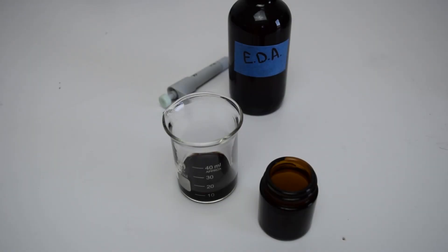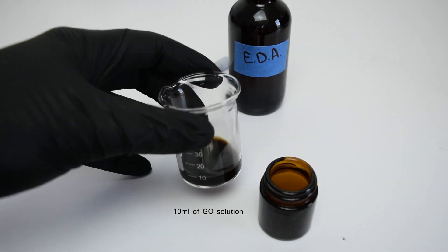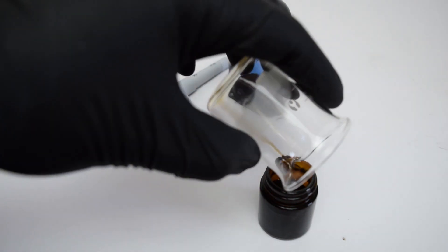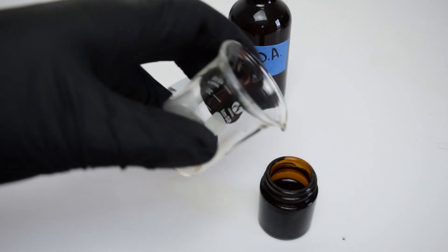Next, add the graphene oxide solution to your containers, filling them up as much as you want. Just make sure to leave some space in the container. I am testing different shapes of the aerogel so I'll be using different size containers and filling them up about a quarter to a half.